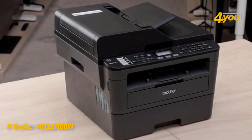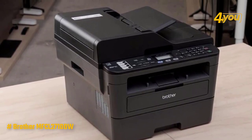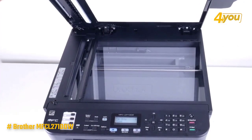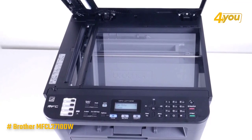The unit size is above average, weighing almost 30 pounds and measuring 16.1 by 15.7 by 12.5 inches, made taller by a large scanner lid, and has up to a 50-sheet automatic document feeder to save time with multi-page scan, copy, and fax.